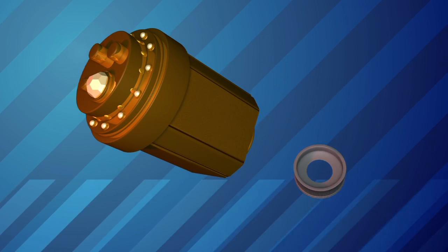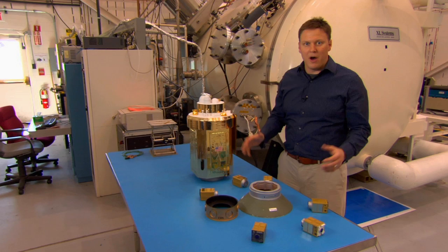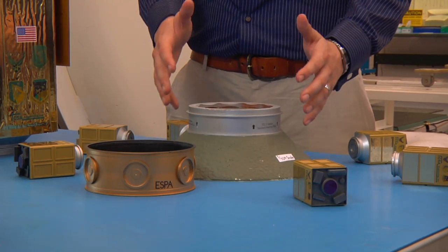ESPA gives the Air Force a much better use for that weight capacity. This is a one-tenth scale model of the ESPA ring and its interfacing hardware. This piece represents the payload attach fitting, or the very top of the rocket.